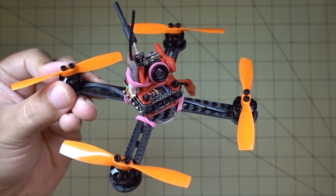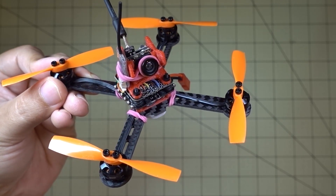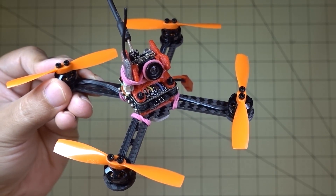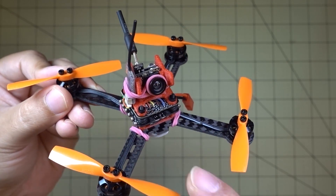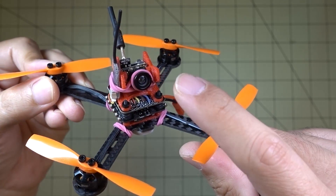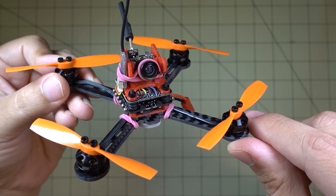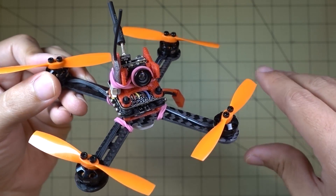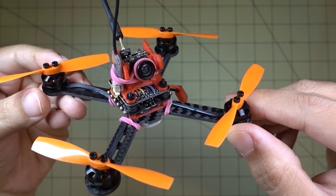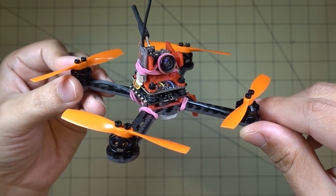I crash into trees quite a bit. I fly around parks and around a lot of trees quite often, and a lot of times the trees end up taking out my micros. Most of the time I end up breaking the cameras — that's the thing I break the most, probably broken about 50 of these so far. But sometimes other things break and then I just set the drone aside, put them in a box, and that box is basically a bunch of spare parts I can go through and figure out how to repurpose. This is one of those repurpose projects.